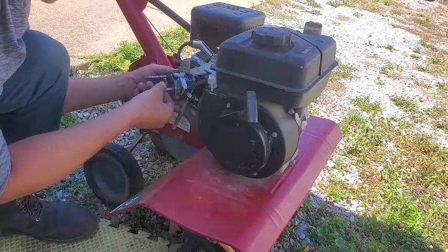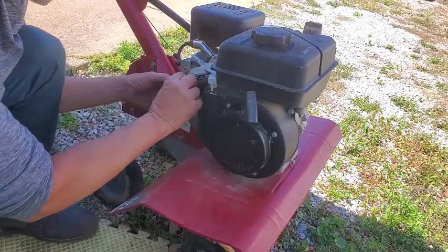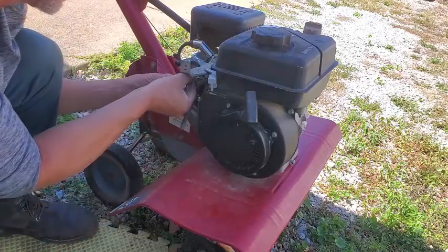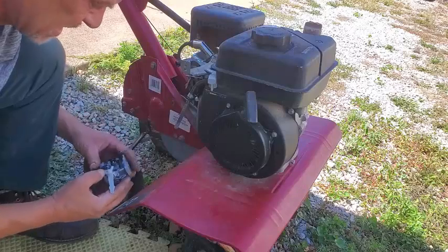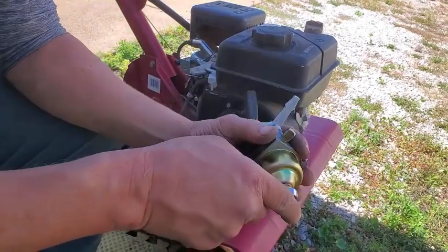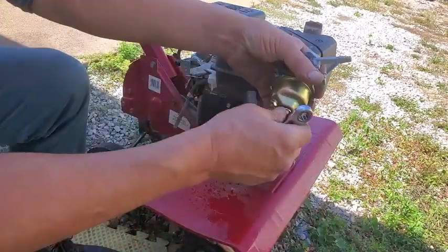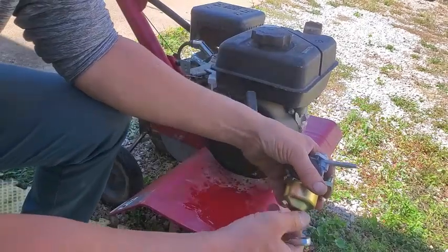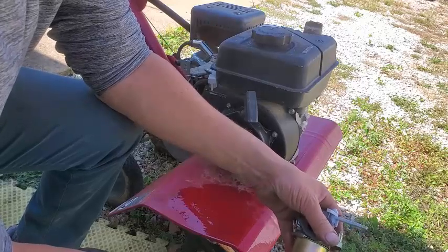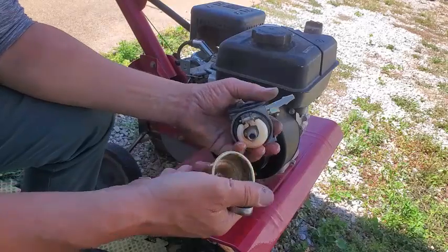Get these studs out. Got a little spring. And the big governor link arm. Let's see what I can do with this. I already had this carburetor off once, so I'm taking it off again. I'm going to look down and see if I can get to that jet - see if there's anything obstructing it. Since I had it off already it's not too bad. There's still a little gel in there.